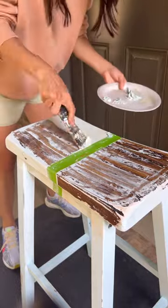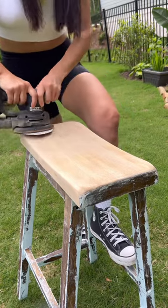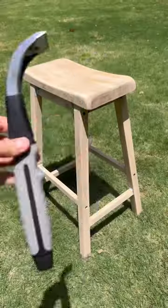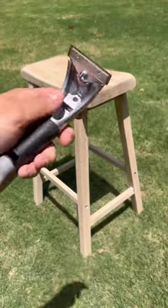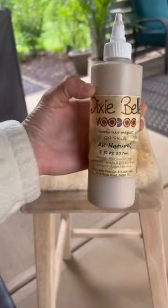And it ended up, in my personal opinion, they both worked pretty much the same. So after stripping off as much as I could, I gave it a really good sand down and then used my carbide scraper — this is another tool that I showed in my videos that I absolutely love using — to get off all those excess pieces of paint.